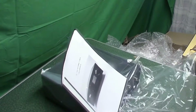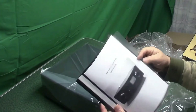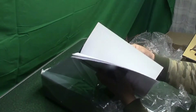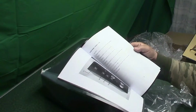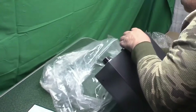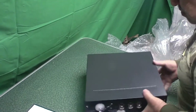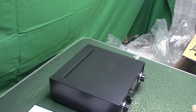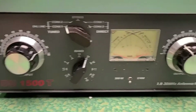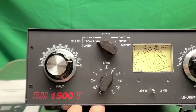This is a manual — a lot of the original manual. It comes in a little binder. This is the DU-1500T. Let me show it to the light.